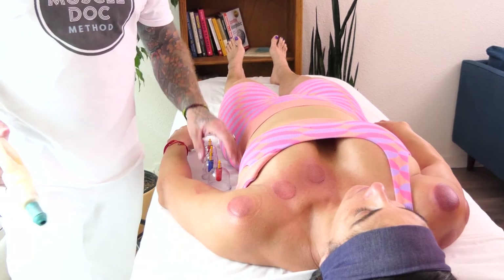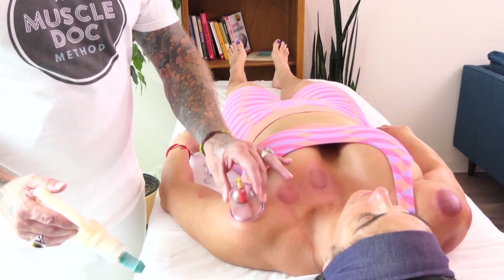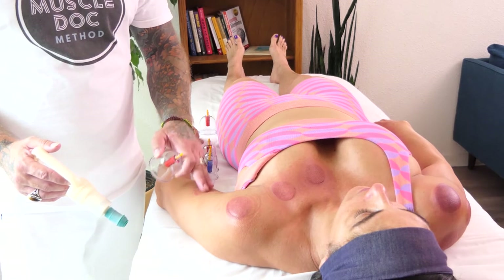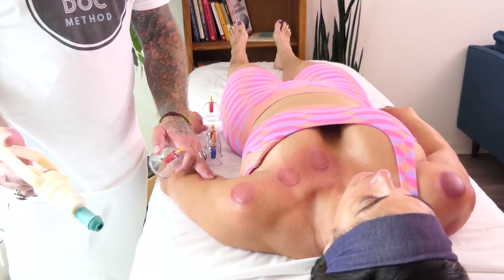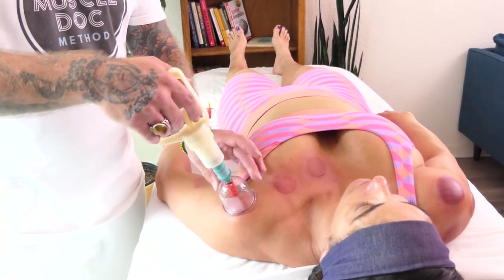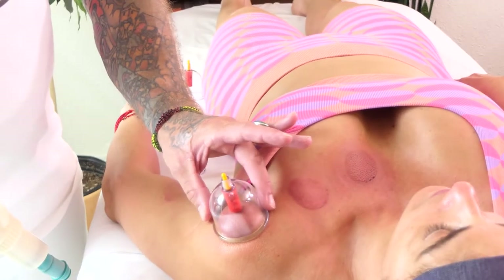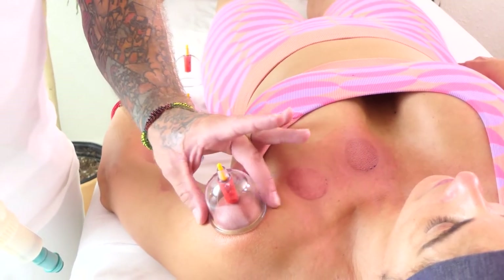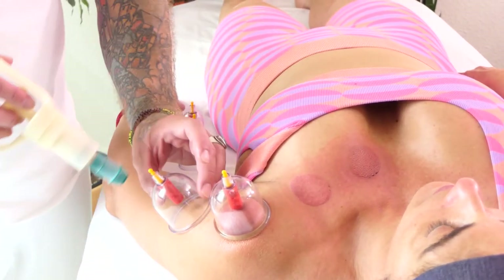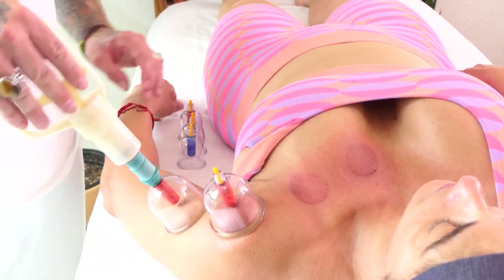In this particular protocol, I like to use the plastic cups or the magnetic cups. I feel the glass cups are a little bit more difficult to get the right amount of suction to be able to go through the ranges of motion. So the hand pump allows me a little bit more control over that. I don't want it overly too tight because we want the muscles to be able to move through their proper ranges of motion, but we want to give them a little challenge, so to speak.